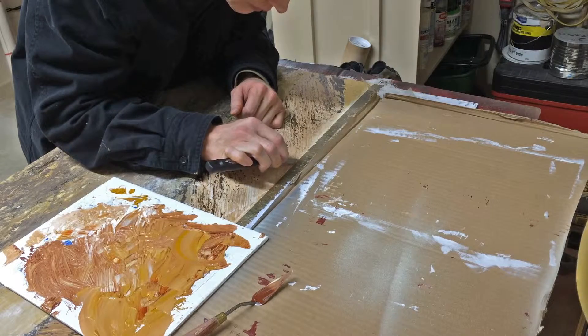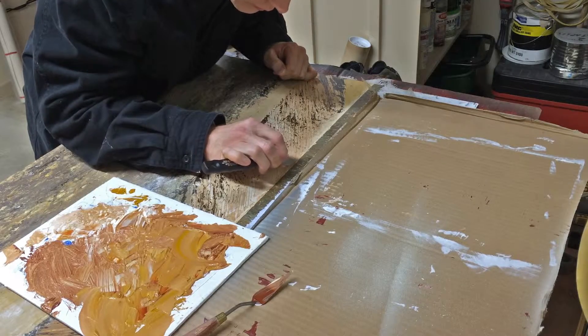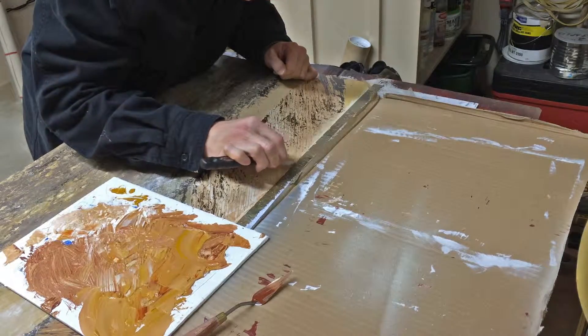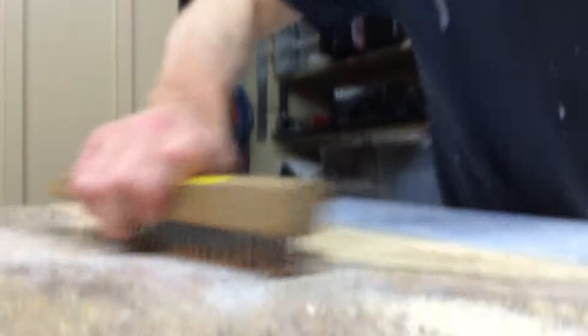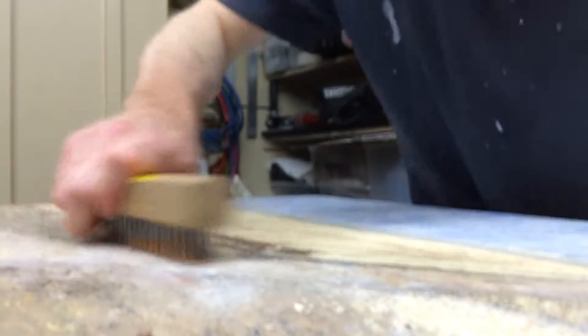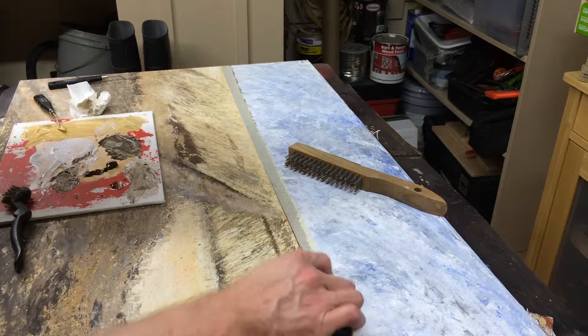I really enjoyed painting it because from the beginning I wanted to utilize the hard surface in ways that I've not been able to do with canvas. So after the first coats of gesso, I only used palette knives and wire brushes to paint with. I also used marble dust for texture, and chalk and oil pastels for some highlights.